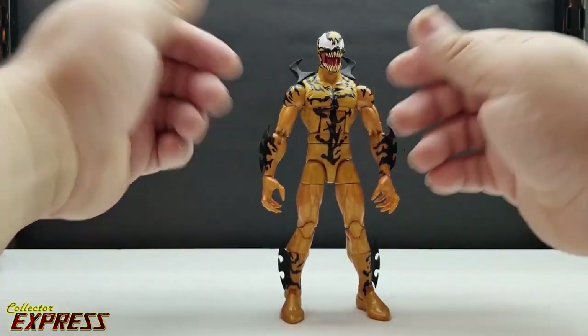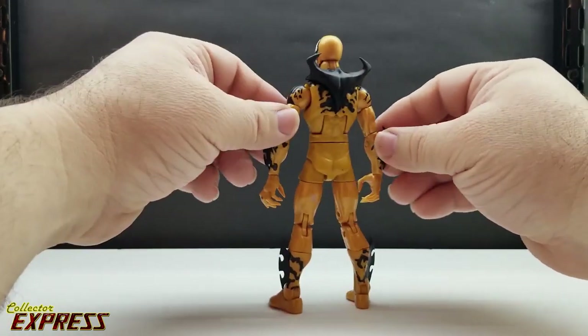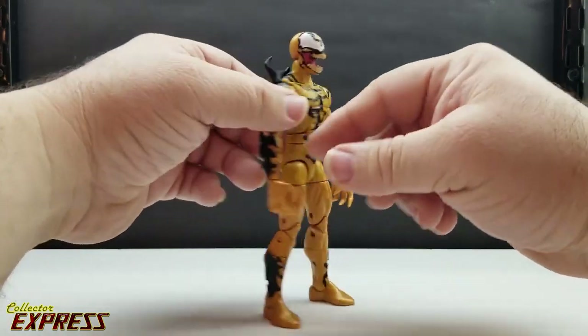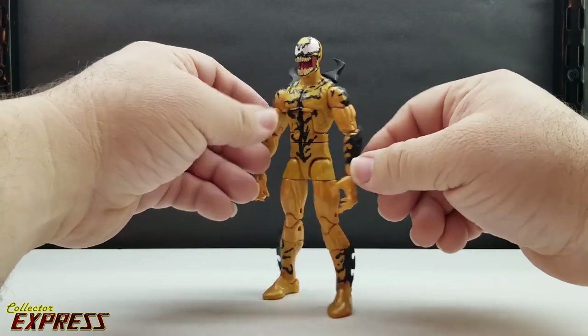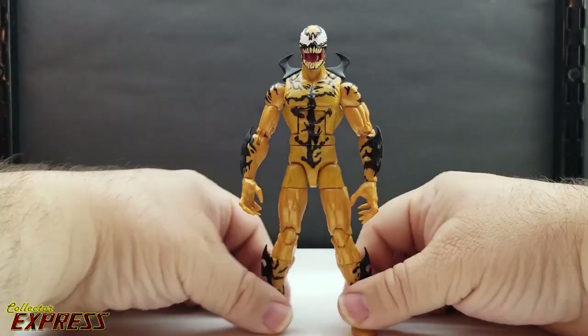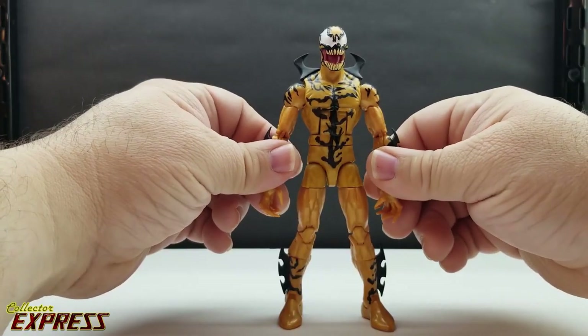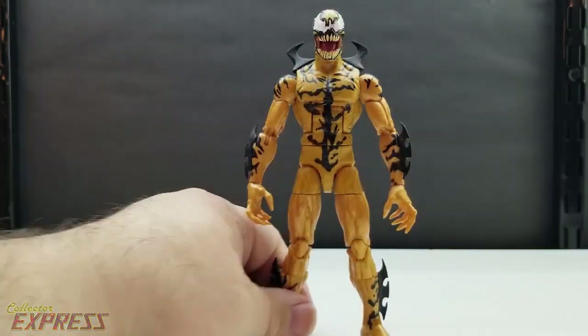Final thoughts: it's a great-looking figure even though it's just a basic Bucky Cap with painted-on tendrils, and it does match the other symbiotes done in that style. Of course the main reason to buy the figure is to build the Venom Pool, but it adds another body to my shelf. I appreciate you taking the time to watch the video — be sure to check back, I'll have the Venom Pool review up in a day or two.